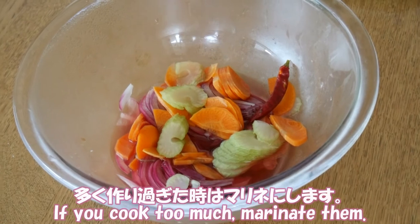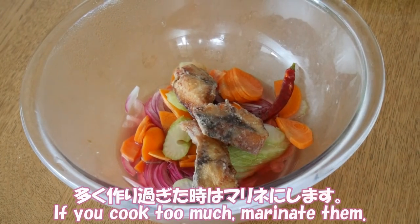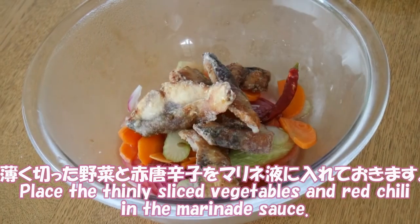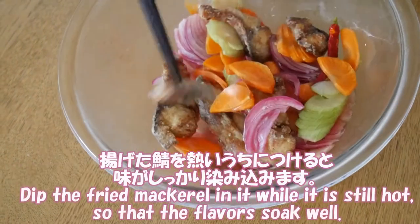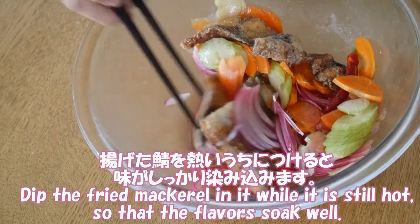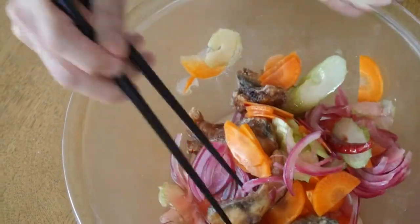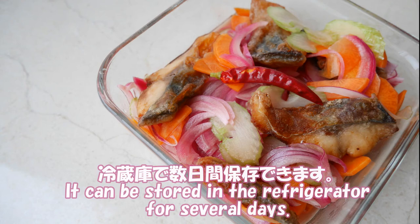If you cook too much, marinate them. Place single-sliced vegetables and red chili in the marinade sauce. Dip the fried mackerel in it while it is still hot so that the flavor soaks in well. It can be stored in the refrigerator for several days.